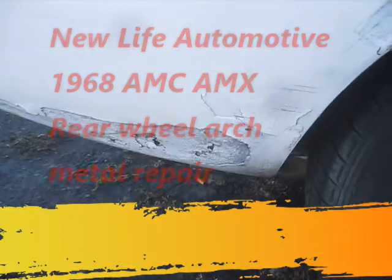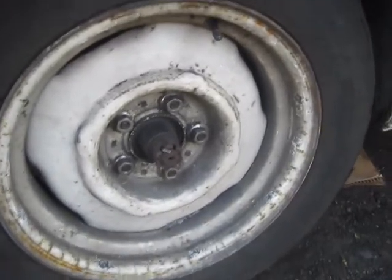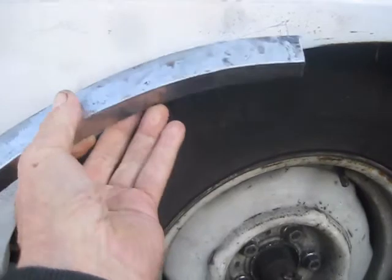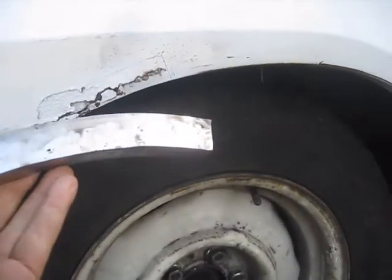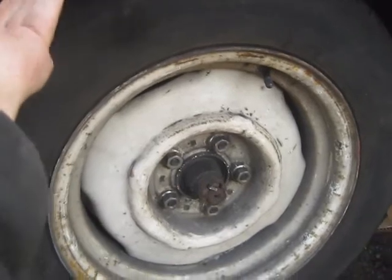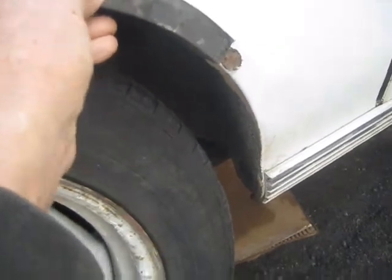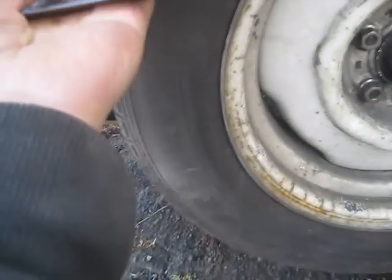Moving on here with the AMX, I've got a big rusty spot here and another one down there. What I did was cut me two pieces of metal - it's a right curve here - and welded them together on the back and on the front. It still needs a little work here, but this will replace this. I've got it here on this curve and this one fits real good.